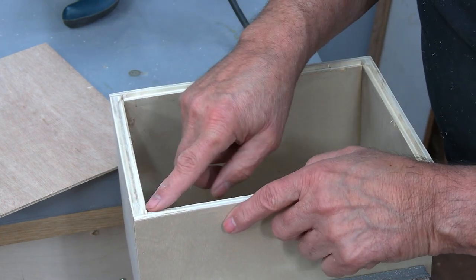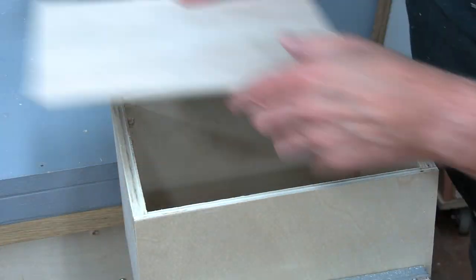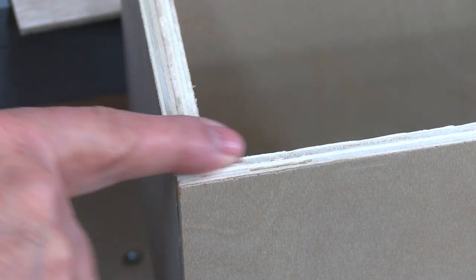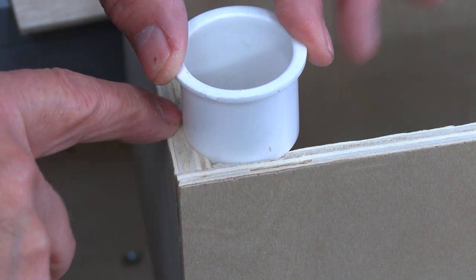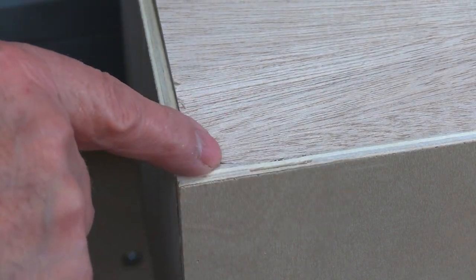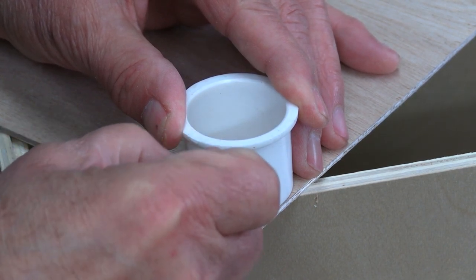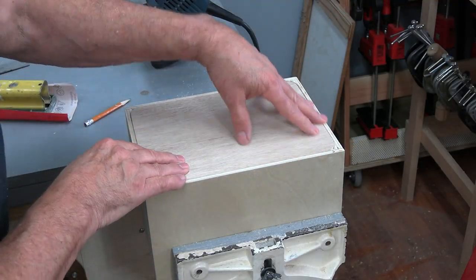For the rounds, I'm going to find a lid or something that fits perfectly in there so I can use it to mark my rounds on the plywood. First I need to cut the piece to size. I went to my plumbing box and found a perfect circle right away. I did a quick test, sanded the corner of the piece, and you can see that's a nice tight fit in there — perfect.